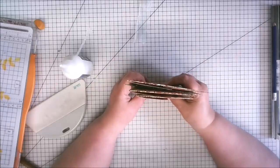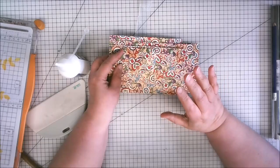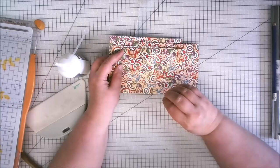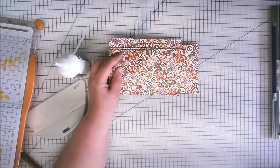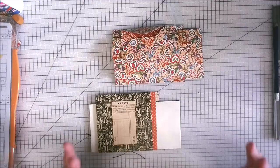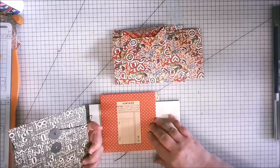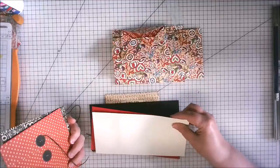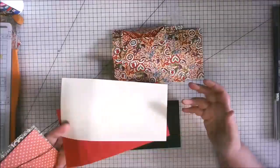Each of these envelopes has got an awful lot of flips and flaps on it, but I want to put them into the book before we start to do that. When I come back, if you're using your own envelopes, the next bit will be of particular interest to you.